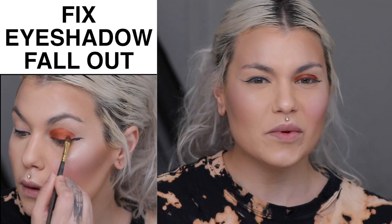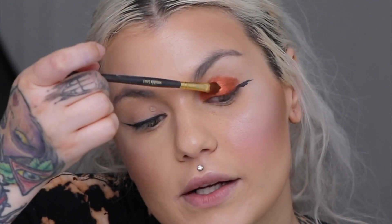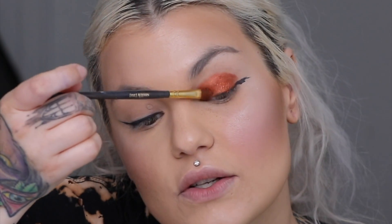A lot of people have asked how to prevent eyeshadow fallout — that's when you get eyeshadow down below your eye when you're applying it. It's the worst when you already have your foundation on and then you get a ton of shadow down there, try to sweep it off, and it just spreads everywhere. Fallout usually happens when you have way too much product on your brush — people just dig into eyeshadow and pack way too much, so when they apply it, it has nowhere to stick and falls onto the cheek.